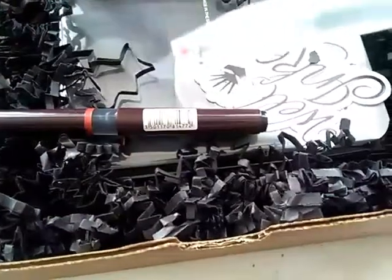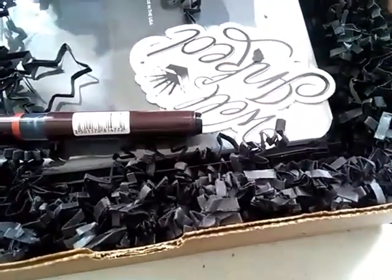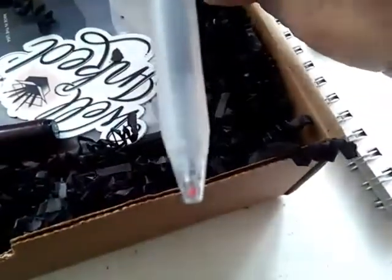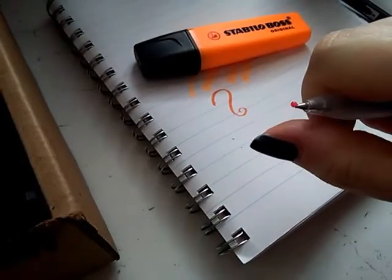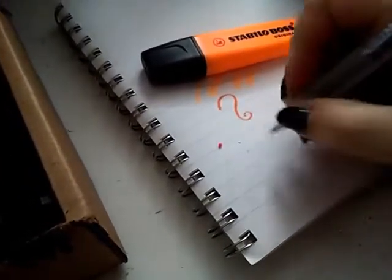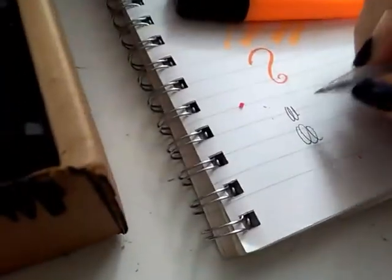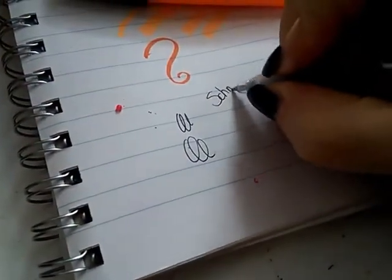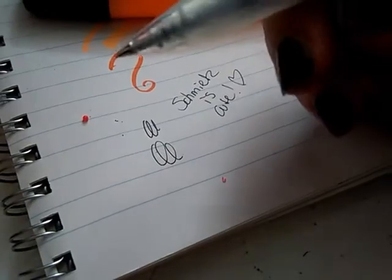This is the Muji gel pen. Muji — what is that, Chinese? No wait, it says Japan somewhere, you can't see but it says Japan. This one comes with a little secure nip thing so it won't run out. It writes really well, like how you'd expect from a gel pen.